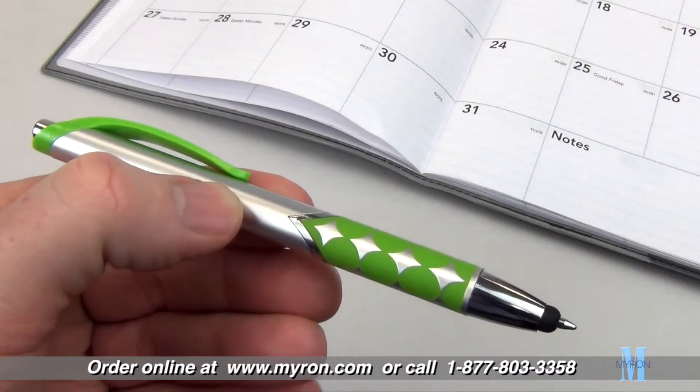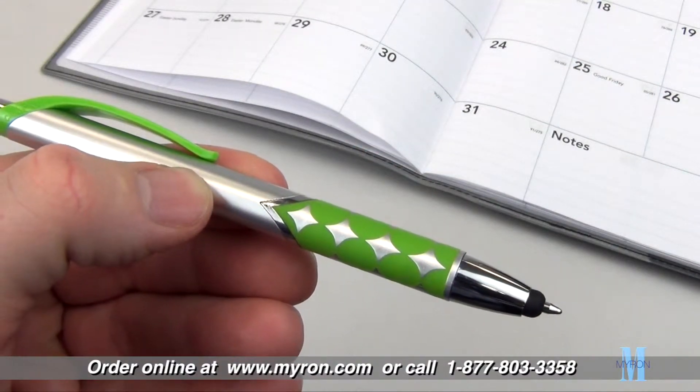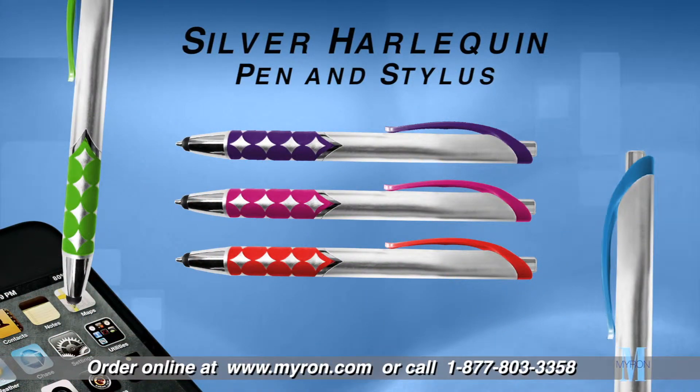The metallic finish and chrome accents give it a professional look so your company logo really stands out. Choose one of our vibrant barrel designs and add your custom imprint for a great promotional gift that clients and customers will carry wherever they go.